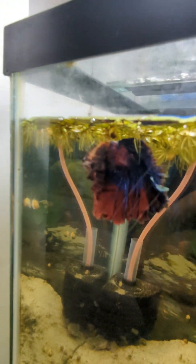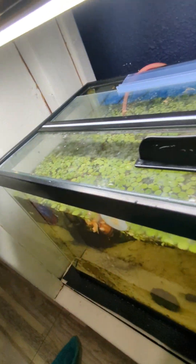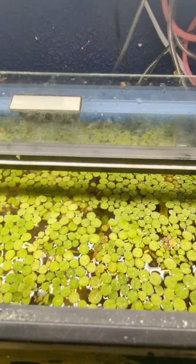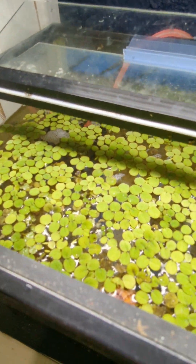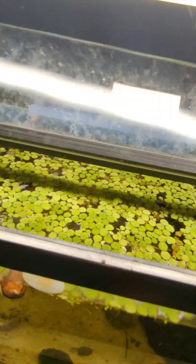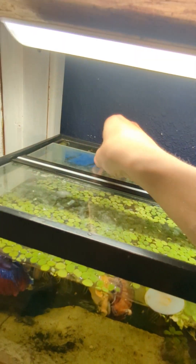Here's my betta fish. If you're keeping African Dwarf Frogs with a betta fish and you have floating plants such as salvinia — which is what I've got — the salvinia looks really good on camera. But if you've got salvinia, you've got to make sure they've got spaces to breathe, because the frogs can drown. Frogs have to breathe from the surface.